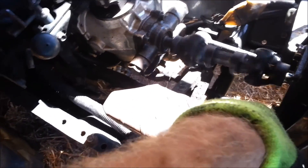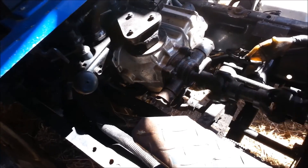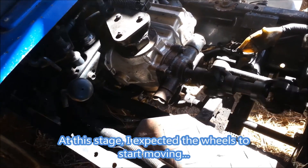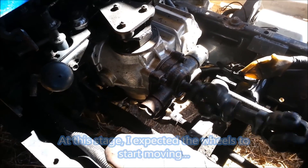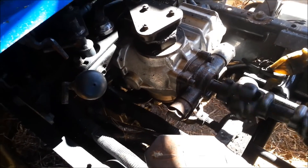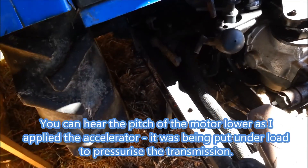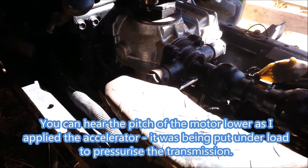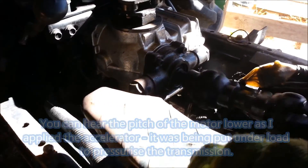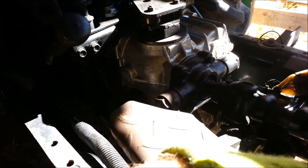Let's try and cycle it a bit — get the fluid moving again. Try and cycle it back and forth to bleed the air.